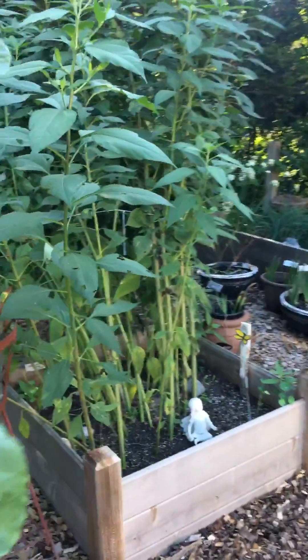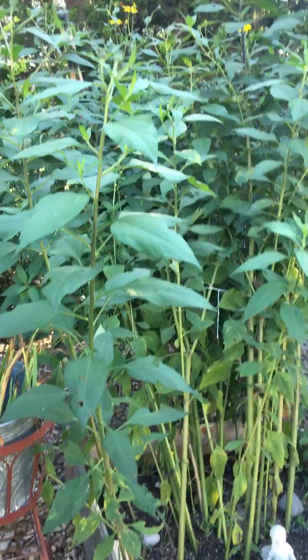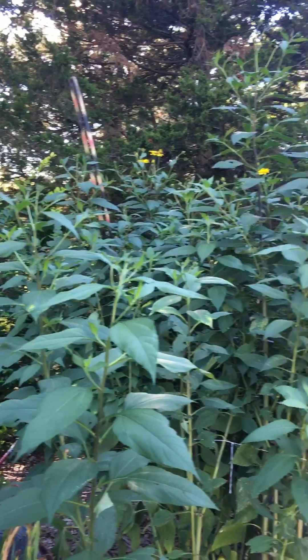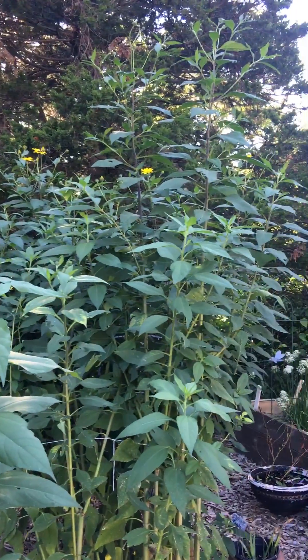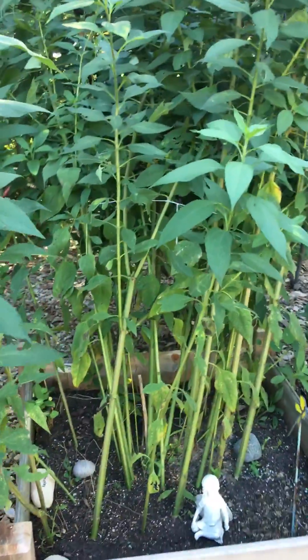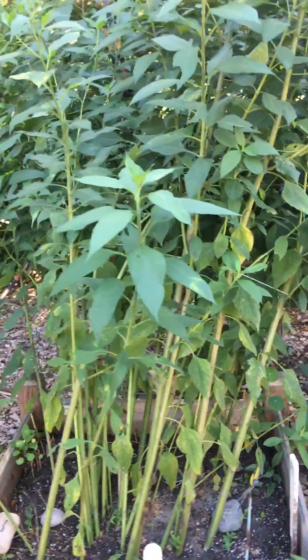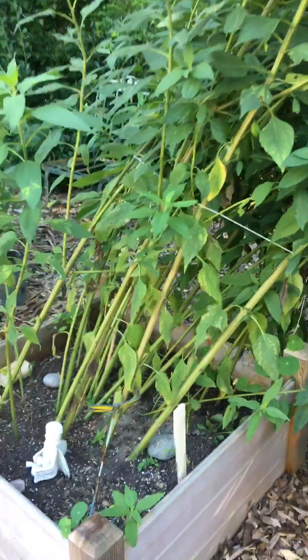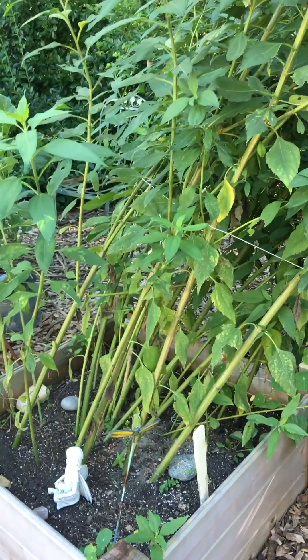This is a native that is one of my favorites. Not everybody can appreciate this plant, but this is called sunchoke or Jerusalem artichoke. It has many names and it's a native plant that you can eat the root. The root is kind of like the consistency of a water chestnut — you can roast it, you can do lots of different things, you can eat it raw.